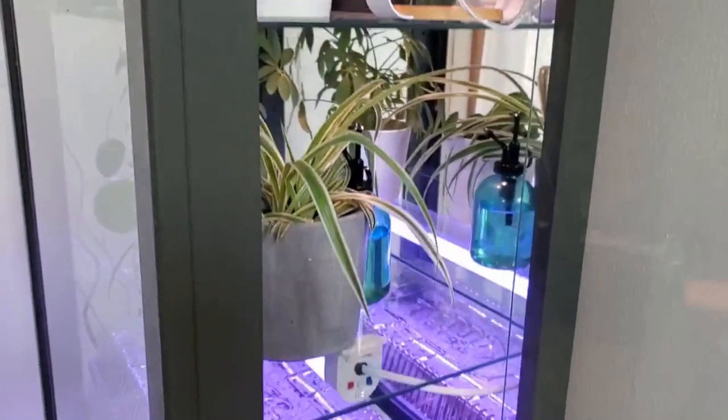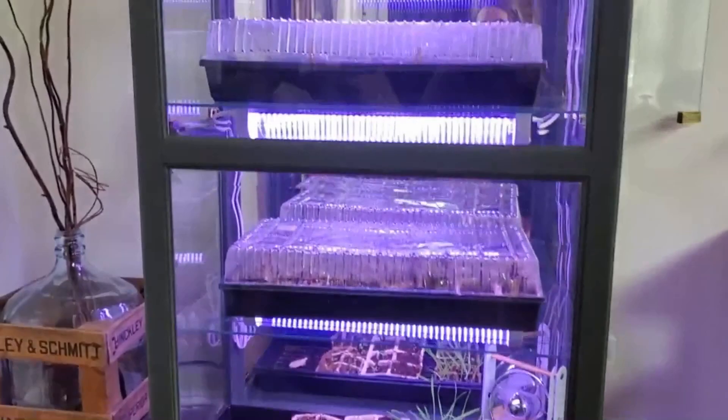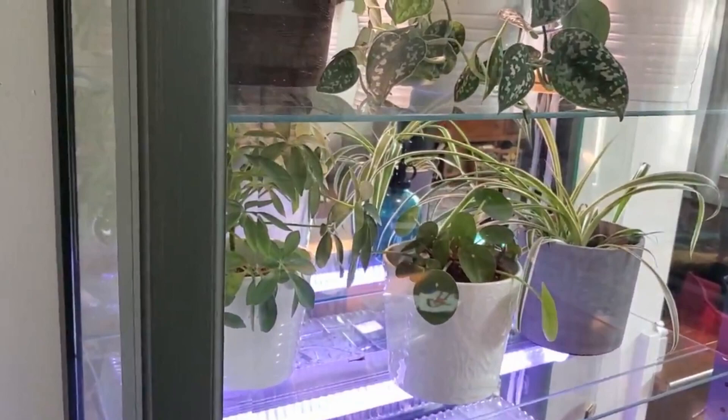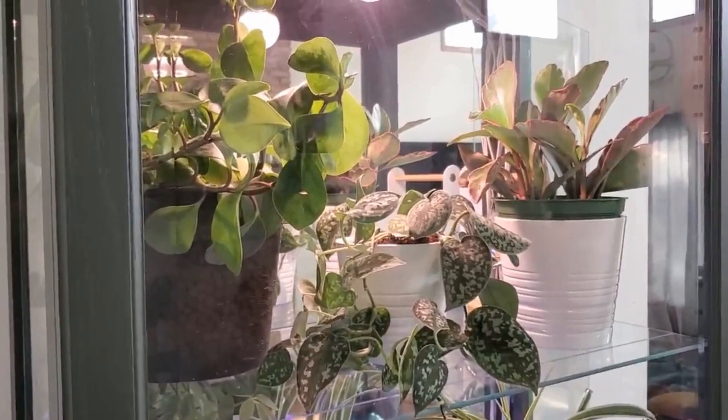Right now I have the bottom three shelves set up for seed starting, and the top two are just some indoor plants that I rotate in and out as needed. One thing I definitely want to add is a humidity gauge, but for now it seems to be working fine without it. Because I'm opening up the doors, the humidity never gets too high, and none of these plants need extremely high humidity, so it works out just fine.